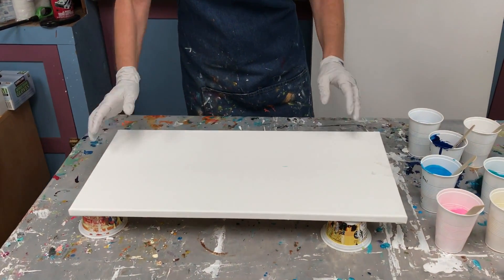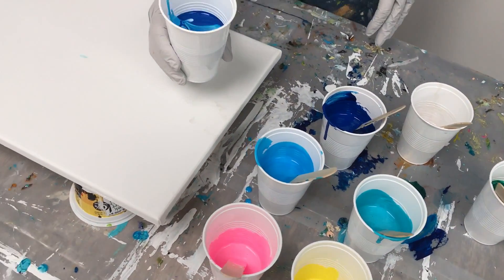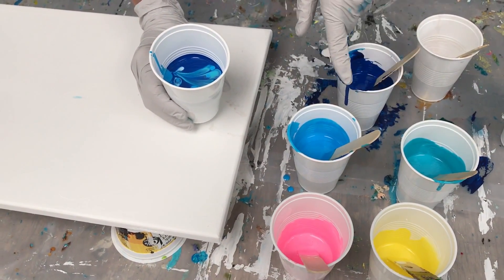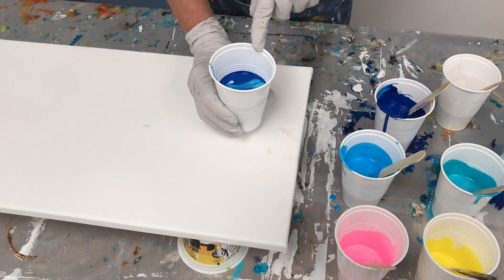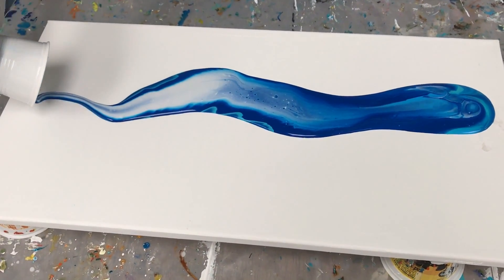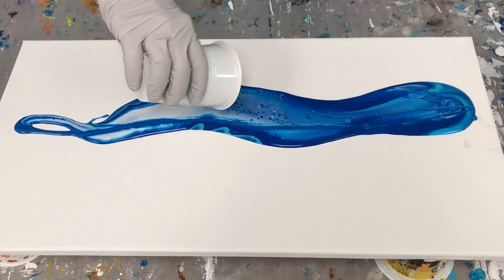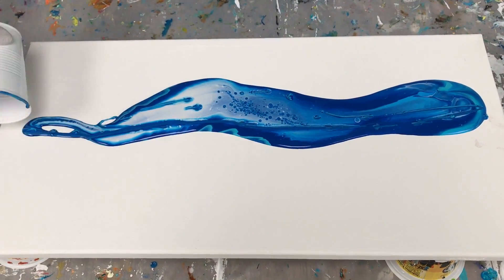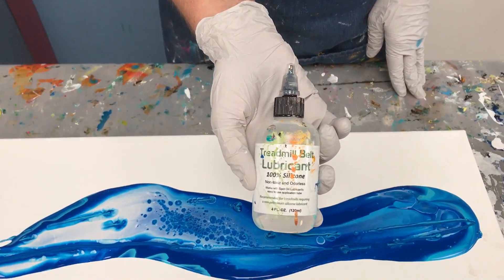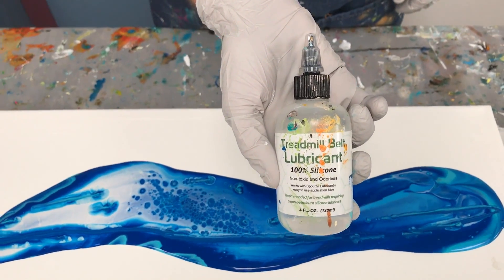Let me show you what I have here. I have some of my favorite blues, which I've tried before and really like. I made a dirty pour out of these three blues, but I also kept some individual blues which I'll add. So I'm going to start out with this dirty pour. I did put a few drops of silicone in each individual color. The silicone I use is 100% silicone — it's a treadmill belt lubricant. I have the link in the description below the video.